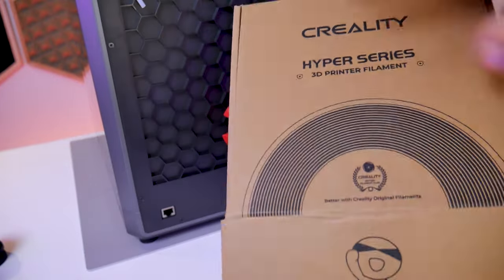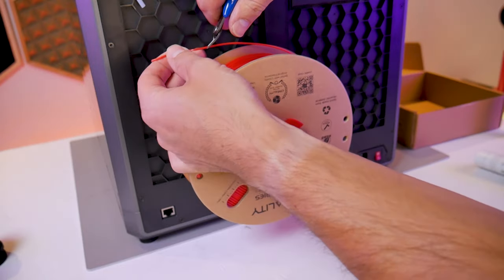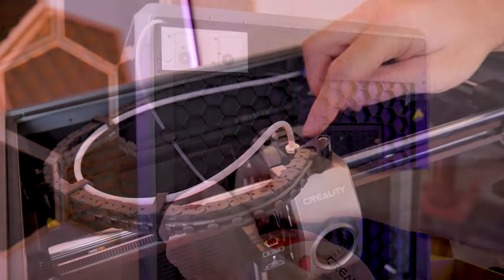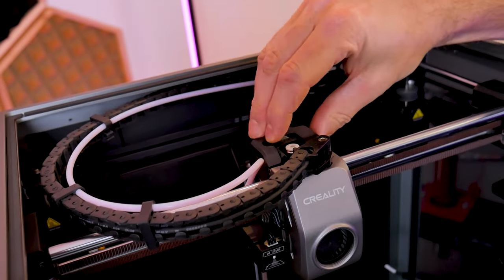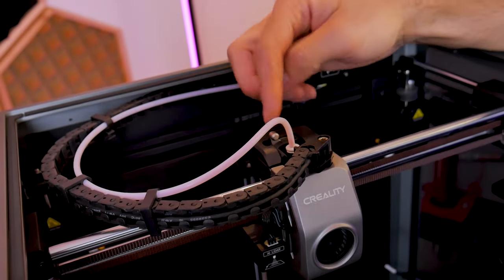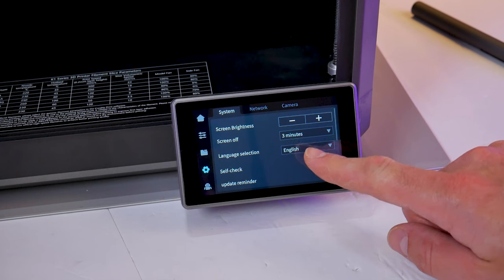The upgraded spool holder installs the exact same way by inserting and twisting into place, and it even comes with a small spanner wrench for that last half turn to get it fully tightened. Now we have a low friction solution for our high speed printer. The spool is secured with a conical nut so it rolls on center rather than dragging eccentrically. I'll route the filament according to the diagram on the back of the printer, remove the PTFE tube by pushing down on the white fitting, guide the filament down through the extruder, push the PTFE tube back in, and relock the extruder.